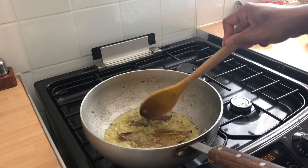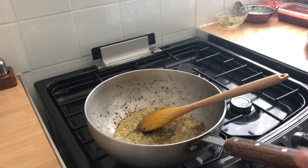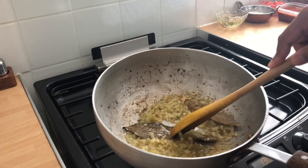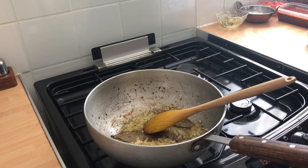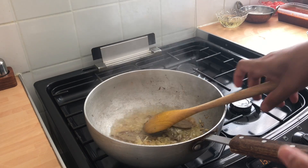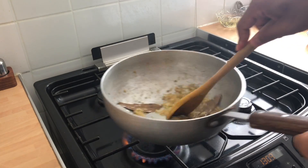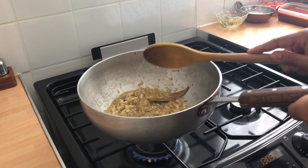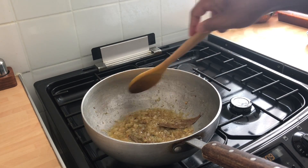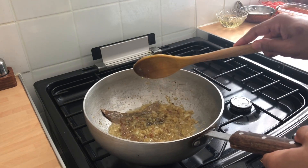I'm going to cook this out for a further five minutes before the next ingredients. The onions are caramelising beautifully. You don't want it to have a burnt flavour, but caramelised golden is perfectly fine. So if you see that happening, just add a drizzle of water. That light bit of water collects all the caramelisation and flavour into the onions.